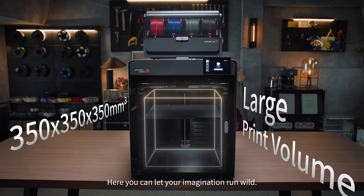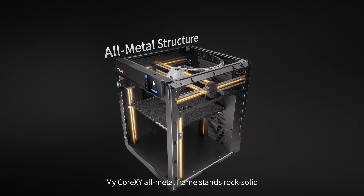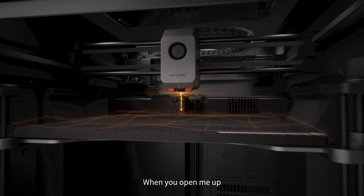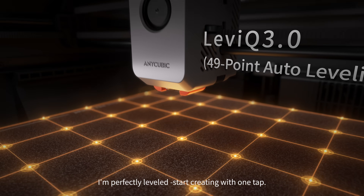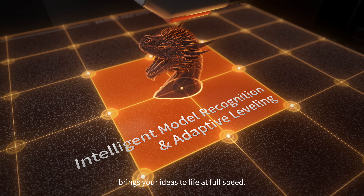Here, you can let your imagination run wild. My Core XY All-Metal Frame stands rock-solid even when pushed to the extreme. When you open me up, I'm perfectly leveled. Start creating with one tap, and the upgraded adaptive leveling brings your ideas to life at full speed.